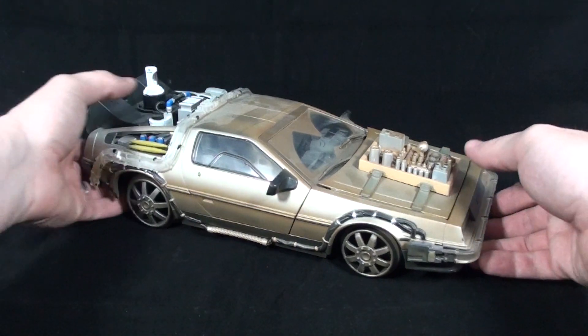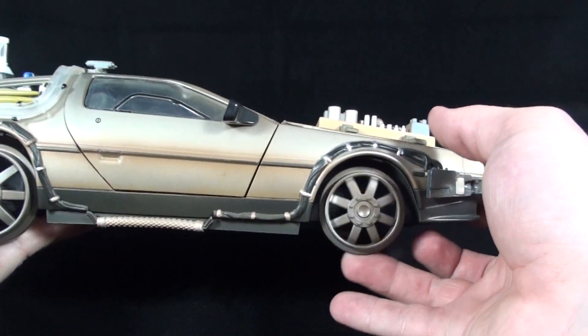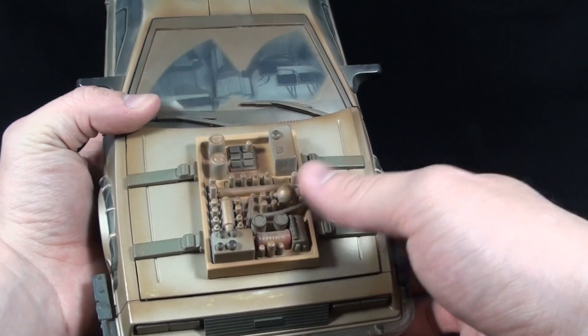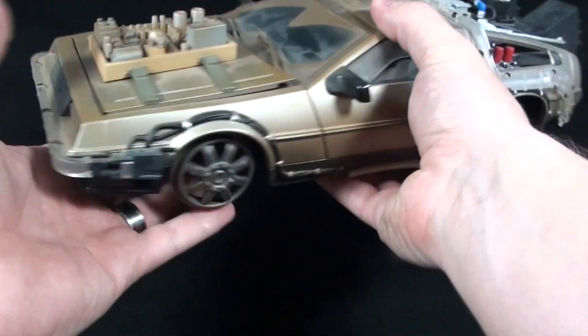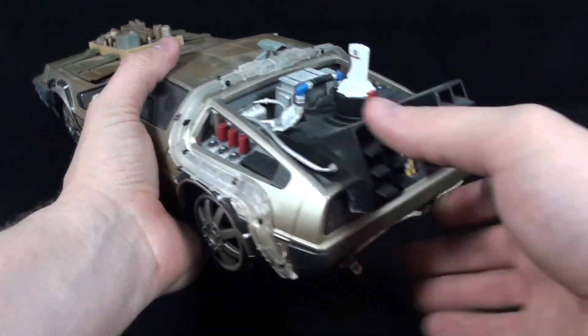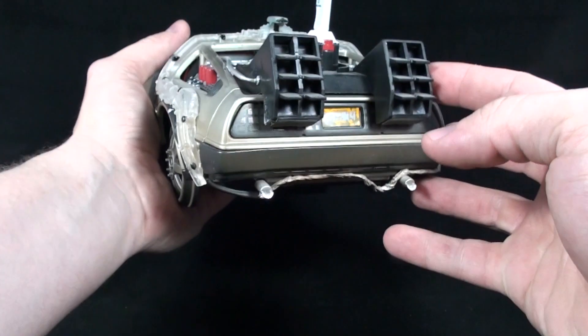Instead of having the white sidewall tires, this has the train car wheels, and also has the reworked engine that the DeLorean uses to get back up to 88 when Doc sends him back to the Old West. It has more or less the exact same build as the other two.